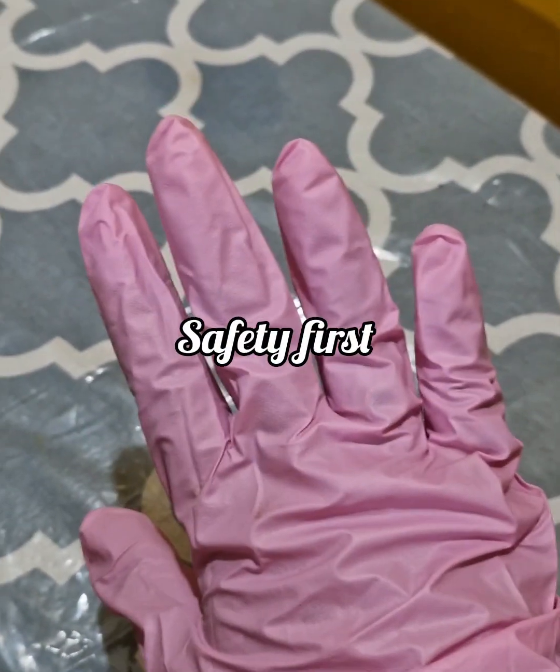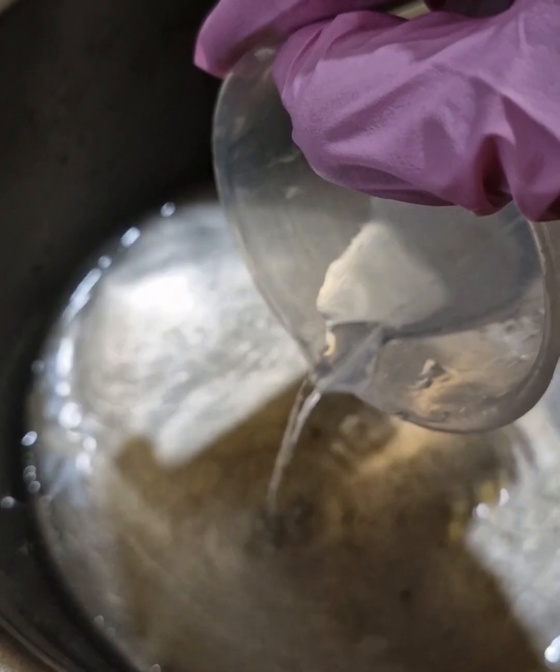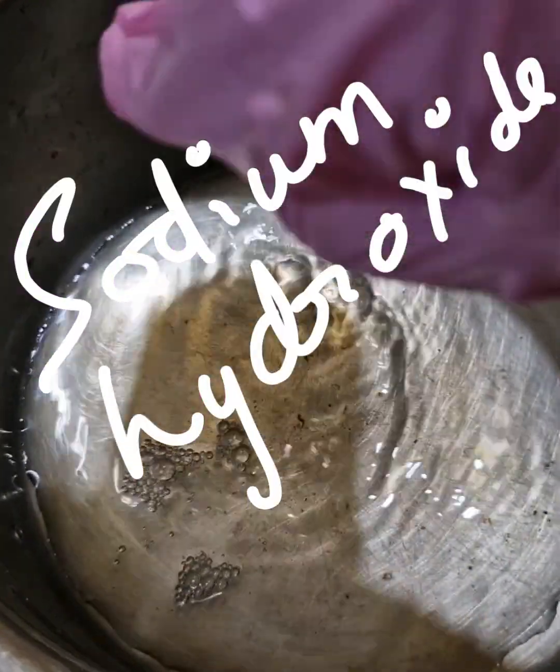As a rule, we are going to follow safety first, for which I have got my face mask and my gloves on, because we are going to be handling something called lye, also known as sodium hydroxide.